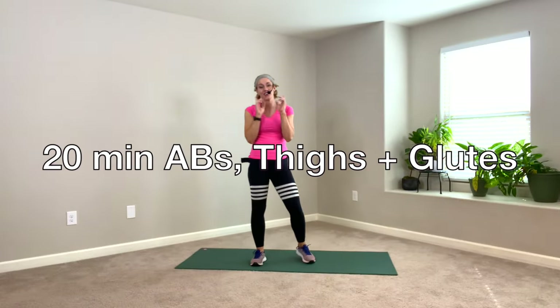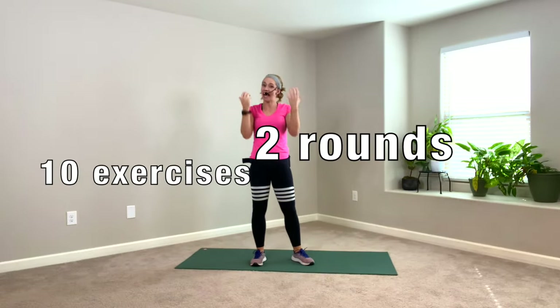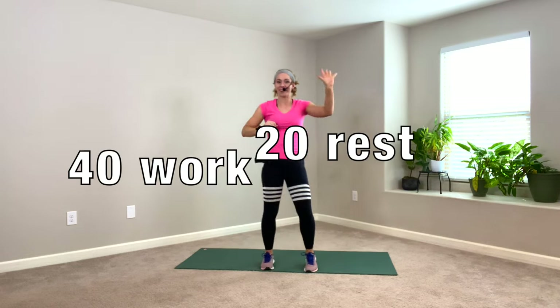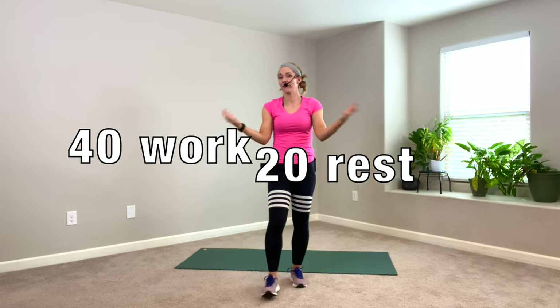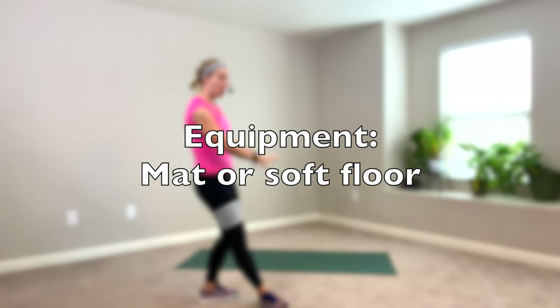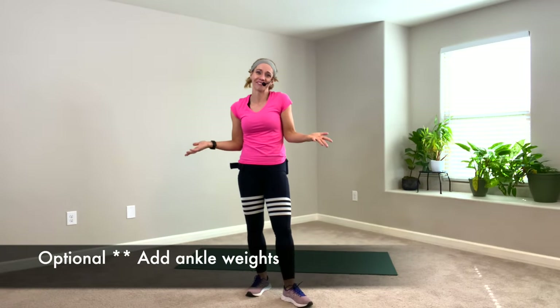Hey team, it is day 11 core and glutes. We're doing 10 moves, 2 rounds. You're doing 40 seconds on, 20 seconds off. Warm up and cool down are included. You don't need any equipment except for a mat or a soft surface on the floor. And you can do this workout with or without shoes — up to you. Let's go.